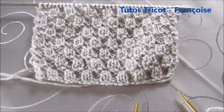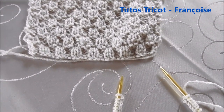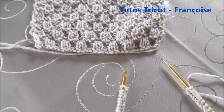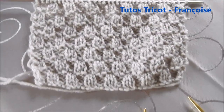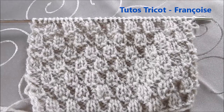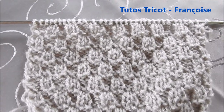Bonjour, dans cette vidéo, je vous propose de tricoter un bonnet adulte ou enfant au point damier, soit aux aiguilles droites. Je vous montre le point damier aux aiguilles droites.